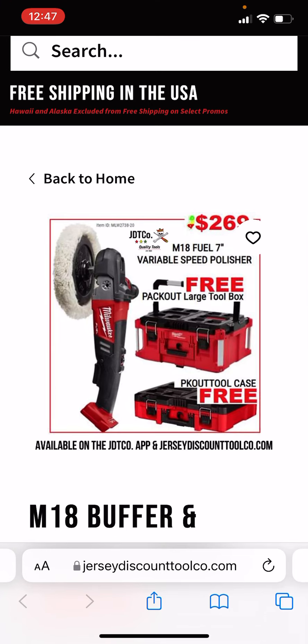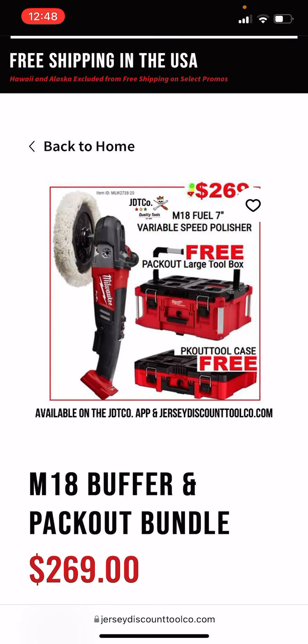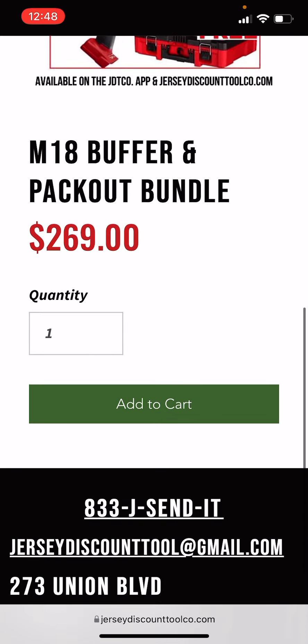Shout out to Tyler — J.D.T. Co. — they have their own YouTube channel and constantly cover Milwaukee stuff. Tyler is the one who found this. This is a pretty solid deal if you're a car detailer: $269 for the 7-inch variable speed polisher — fuel edition, bare tool — with a free Pack-Out large toolbox and a free Pack-Out small case. The value of just those two combined is somewhere in the realm of $150, which brings the effective cost of the polisher down to right around $120. Not bad at all. I'll leave a link in the description below; it seems like they still have it in stock.